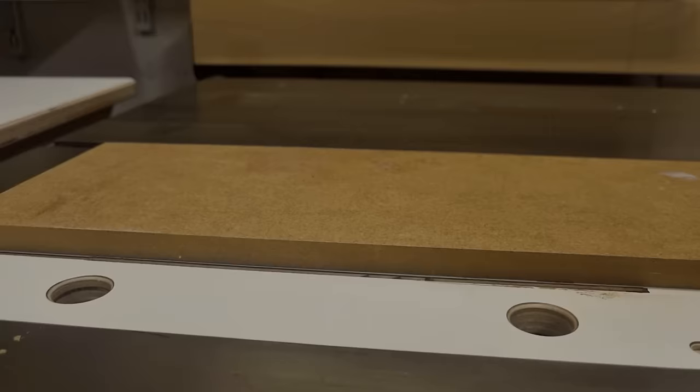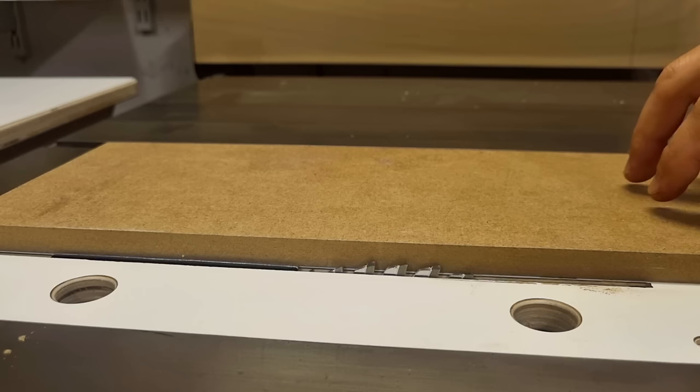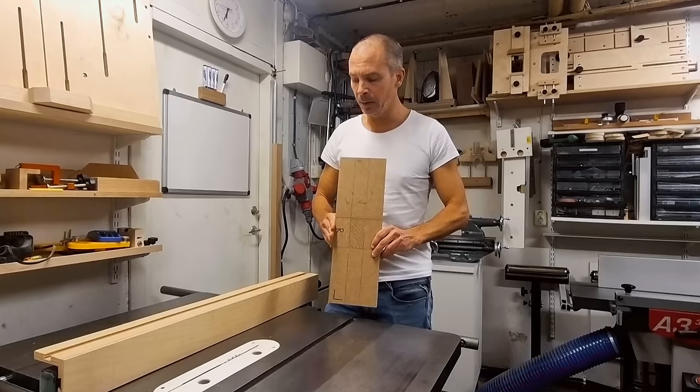I head over to the table saw to set the blade height for the scoring passes — only partially through the material. You only need to go high enough for the router bearing to have something to ride on later. Don't go too high, or you'll cut away too much template thickness and lose stability. I aim for about 5 or 6mm; if it's a thicker template you can go higher. Then it's time to make the first two long cuts, keeping the reference side toward the fence.